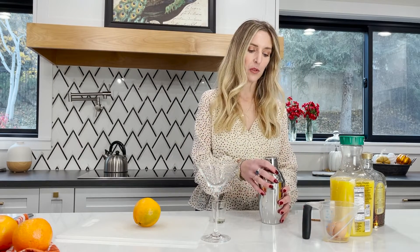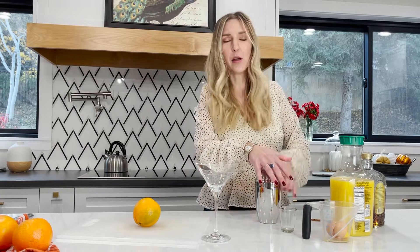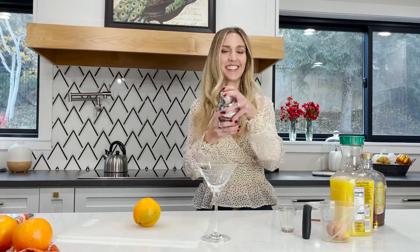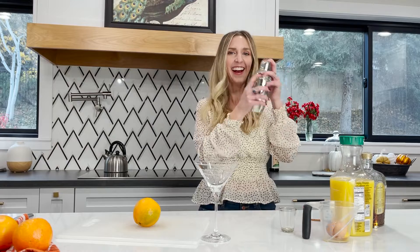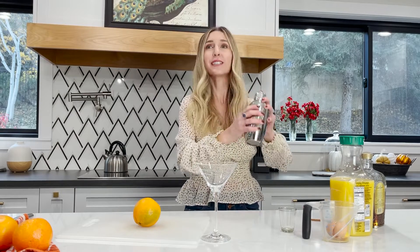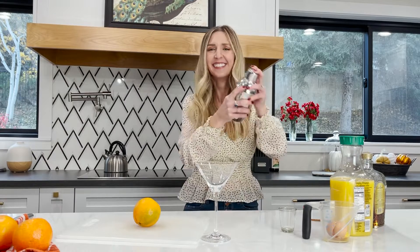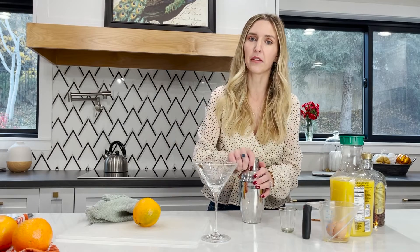Now here's the fun part — you have got to shake this like nobody's business. I mean like twice as long as you would shake a regular drink. Notice I did the superman stance — I'm way wide-legged here. You can't be all straight up, you've got to have a good strong foundation in your legs. Basically keep shaking until your arms are ready to fall off your body. That was a workout — I feel a little breathless.